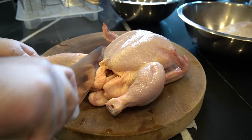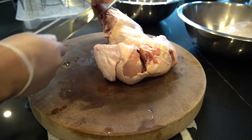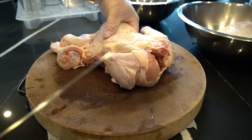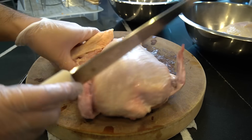Korean fried chicken — follow my hand, everybody. So we got a whole chicken here. The best thing about Korean fried chicken, I'd say in my opinion, is that Koreans don't waste anything. And that's what I like, and that's what I'm going to do.